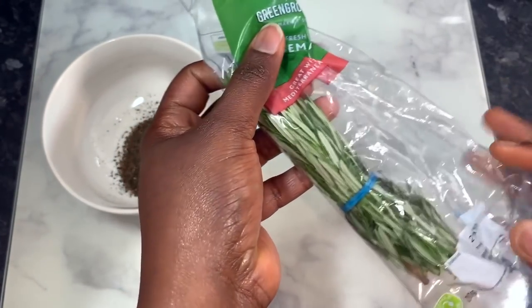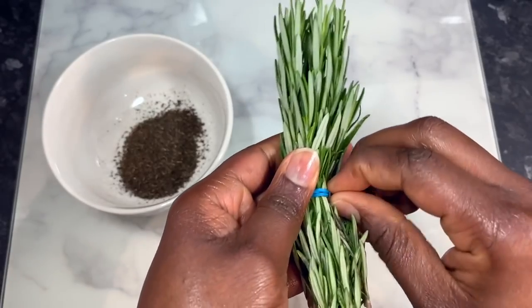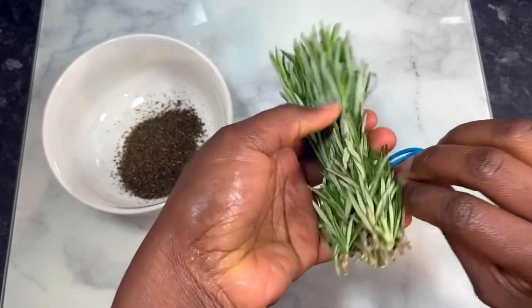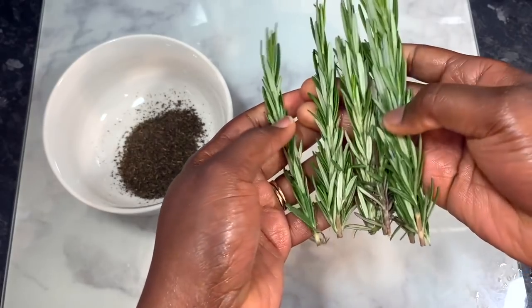It just generally makes our hair nice and healthy. I used two tea bags of green tea and poured that into a bowl. Then I'm going to go in with my next ingredient, which is some rosemary. Rosemary is also really good for our hair because it stimulates blood circulation to the scalp.